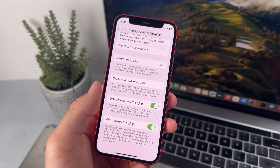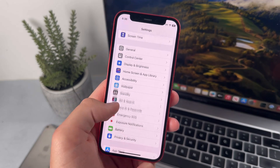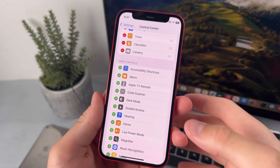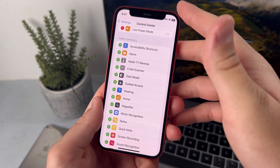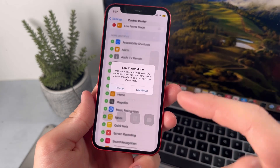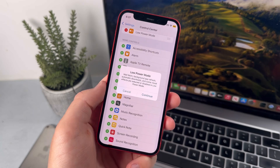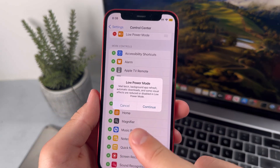This one seems more obvious, but not enough people do this — enabling Low Power Mode. You can do this by going into Control Center in Settings, then scroll down to Low Power Mode and enable that. Whenever you open Control Center, you'll have the option to enable Low Power Mode. This does actually help preserve your battery quite a lot and also turns down your screen brightness. There's more information about Low Power Mode on the screen, so just pause the video to read more about it.